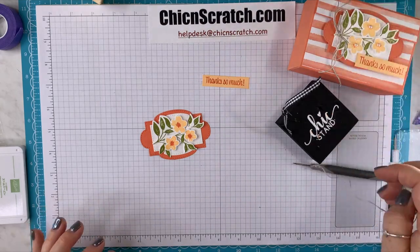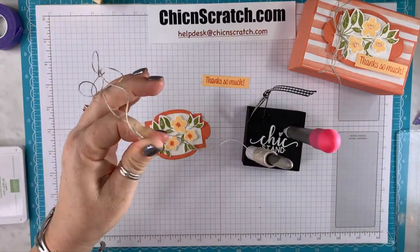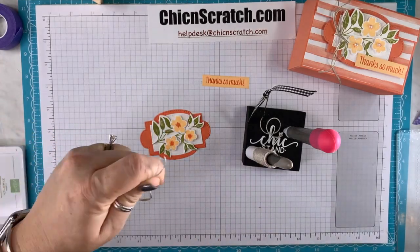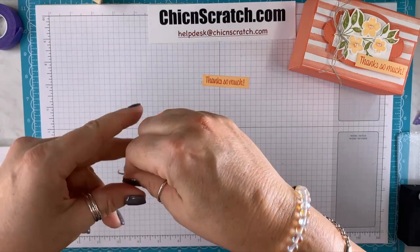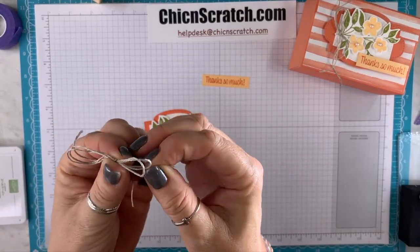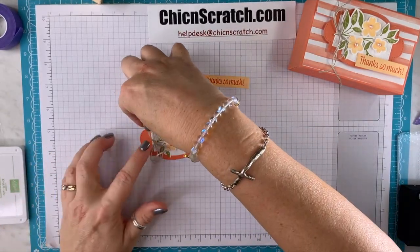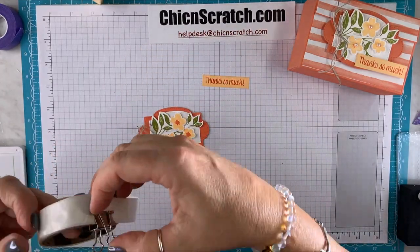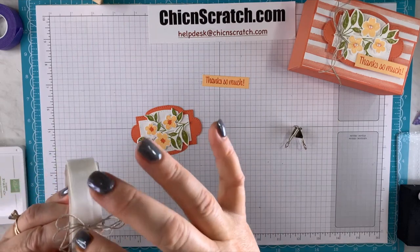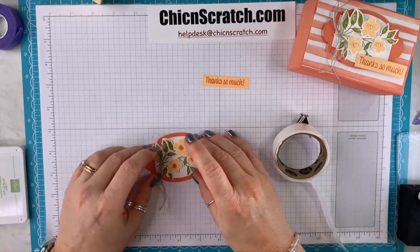Now you're going to take two strands of linen thread and tie a bow. You could use your Pale Papaya ribbon for this, but I like using a combination. I'm going to add that with a glue dot. I like leaving the ribbon or linen thread big because I think it goes well with the box.